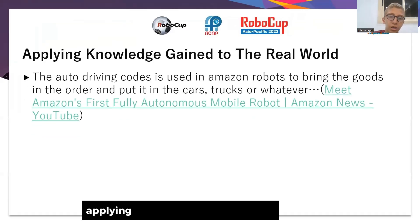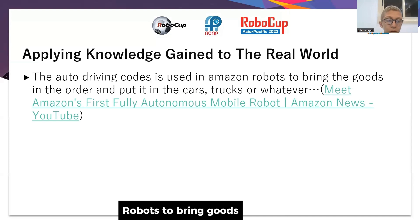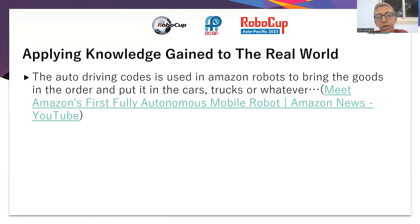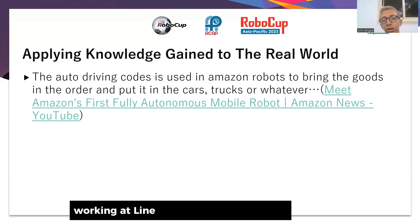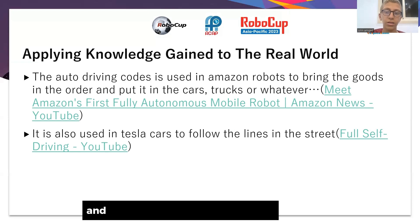Applying this knowledge to the real world: the auto-driving code is used in Amazon robots to bring goods in order and place them in cars, trucks, or other vehicles. It is also used in Tesla cars to follow lines in the street.